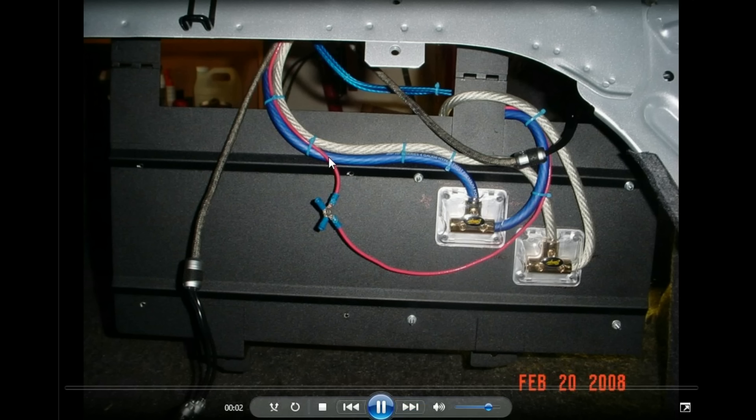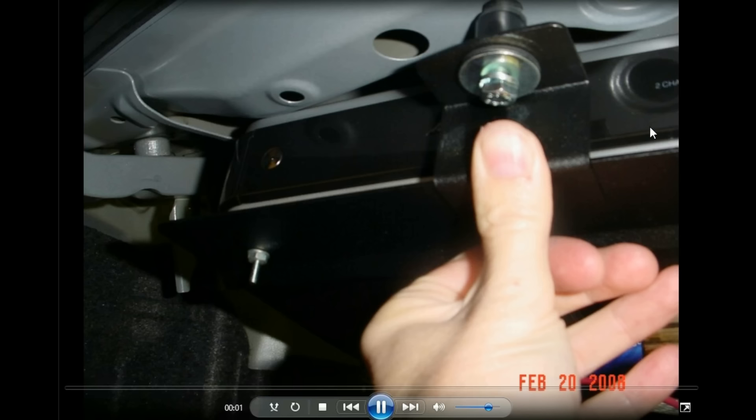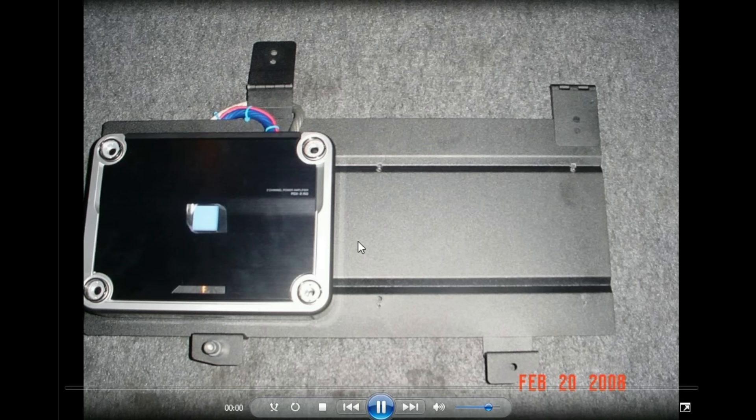That shows the little remote wire I had teed in there. I would screw it up once done and expand the front nut to hold it up inside there. That amp just barely fit.